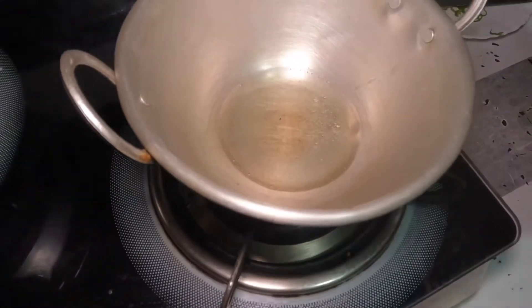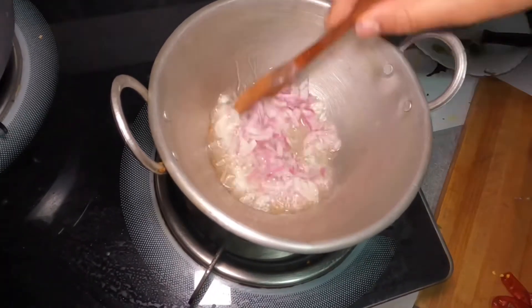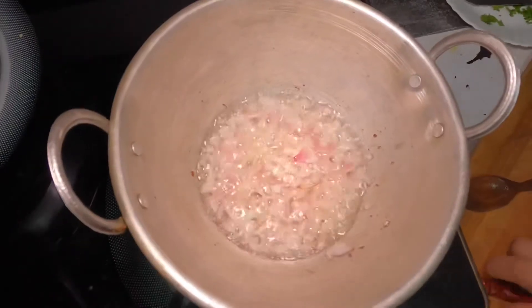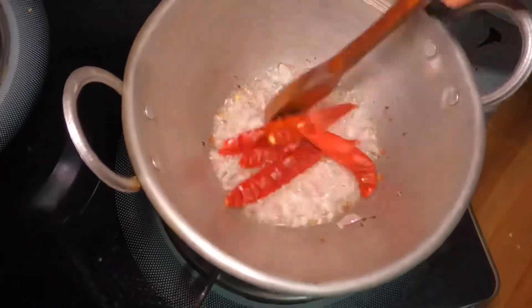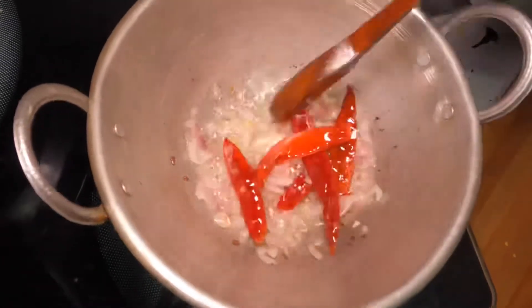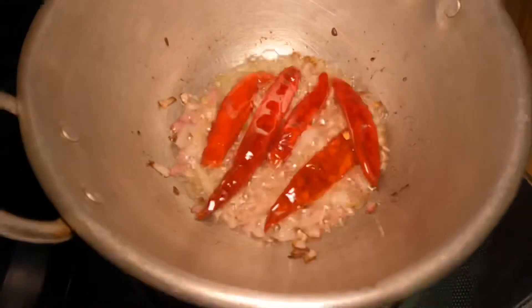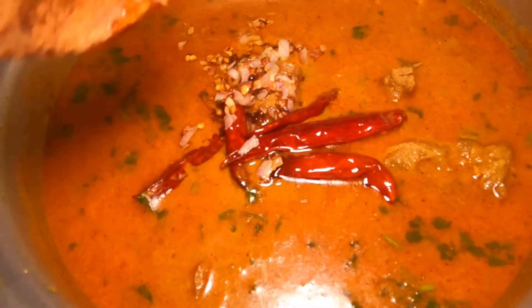I will cut it in a bit of oil. I will cut a little oil in the pan and clean it. I am going to mix it with 3-4 water. Let's mix it with the curry.